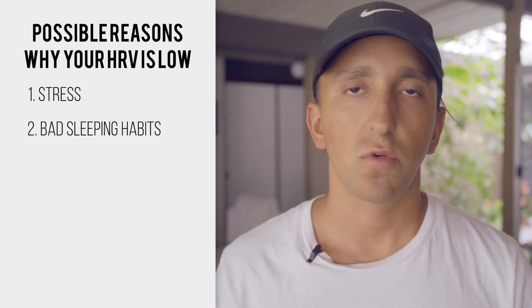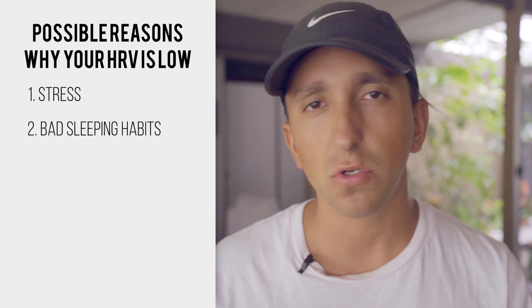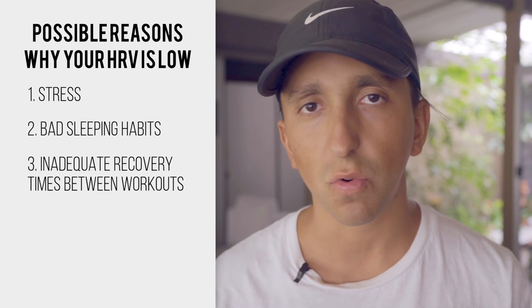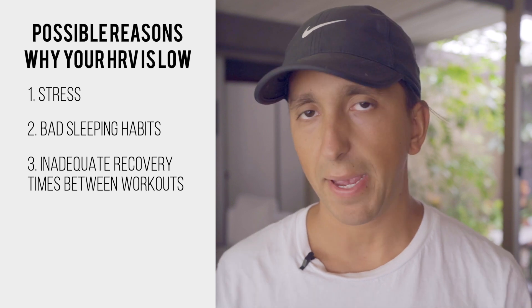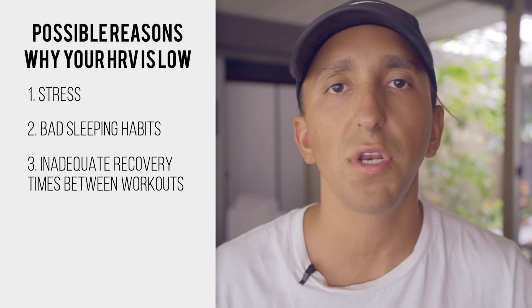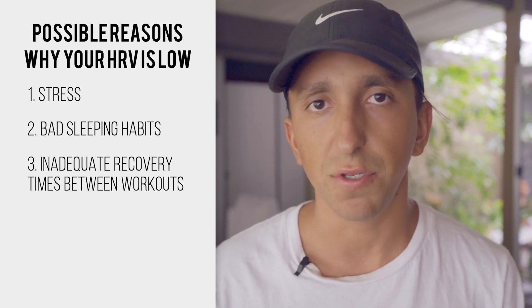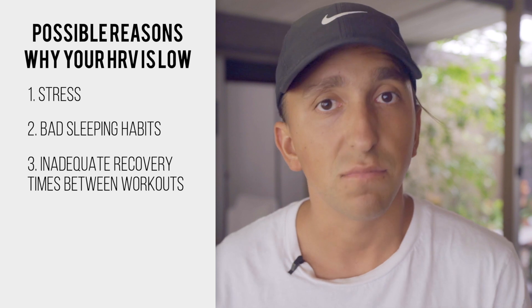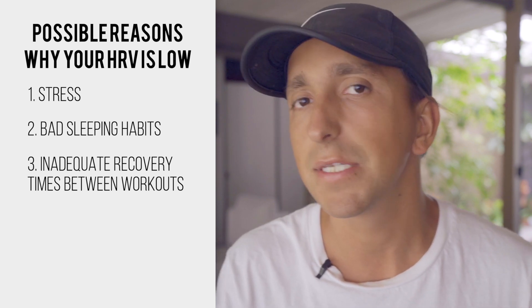Another reason your HRV scores might be low is you might not be giving yourself enough time to recover between workouts. If you're pushing yourself too hard in the gym and going above your capacity, your HRV might start to decline because you're putting a lot of stress on the nervous system, expending a lot of energy, and taxing your system — which needs time to recover.